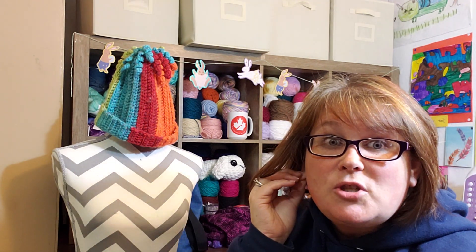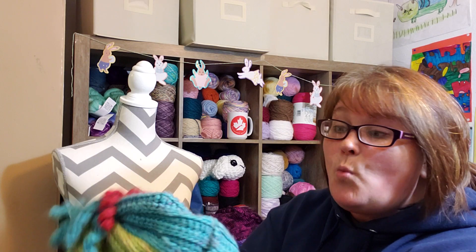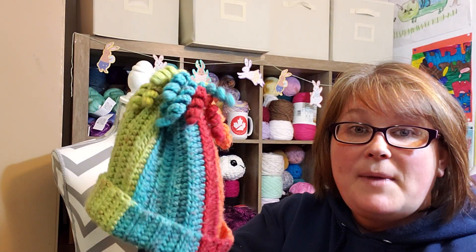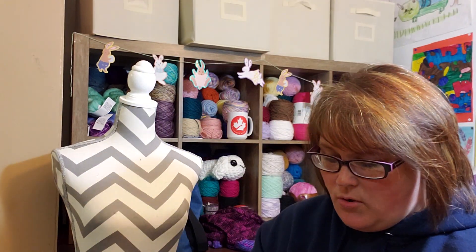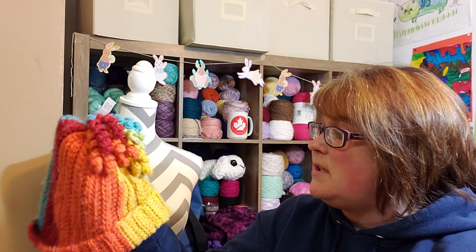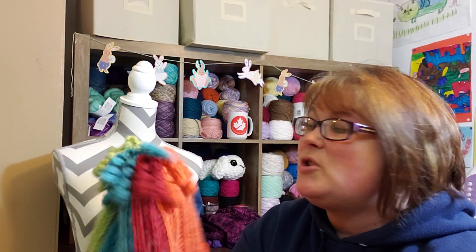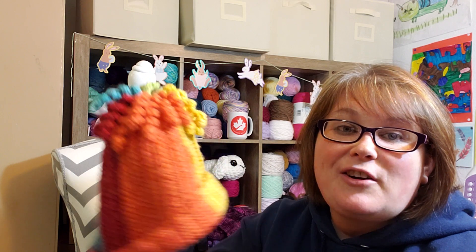Where's the hat now? It's pretty much regularly worn by Flynn. Even though I kind of think it's a girl hat, he loves it. It's definitely worn — it's been washed and dried. He folds it all the way up; it's a floppy hat but it's held up pretty well. He's worn it for two winters. I just love it so much because Mikey from the Crochet Crowd shouted me out. Of course, I didn't have a YouTube channel then.